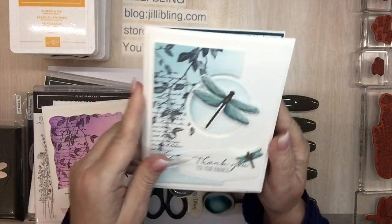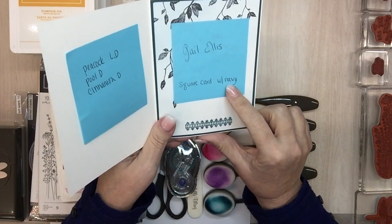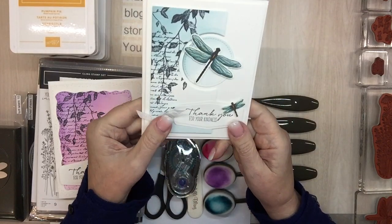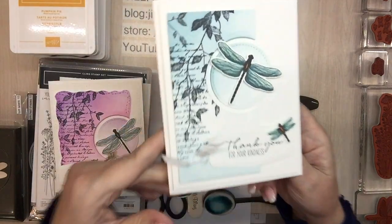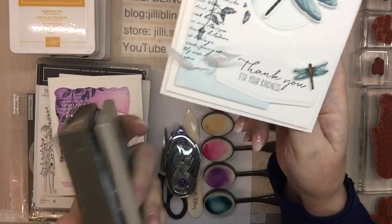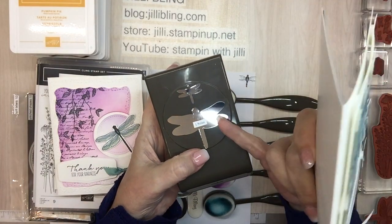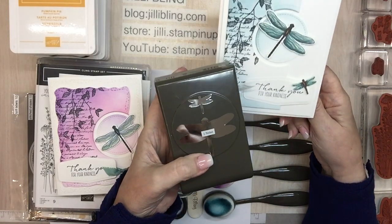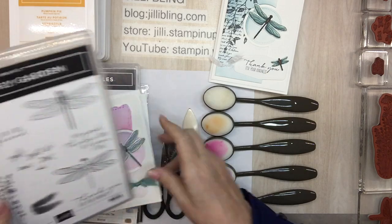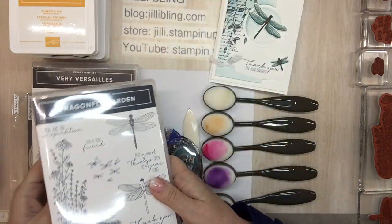So here are the projects. This one I saw on Pinterest and Gail Ellis did it on a square card using navy. Instead, I have a lot of Pretty Peacock so I wanted to use Pretty Peacock as the primary color. Isn't that pretty with a dragonfly? Big and a little one. When you look at the punch, you can see the big and the little. At first when I saw this punch I thought there's only one size dragonfly, but I'll show you how to get the little dragonfly in just a minute.